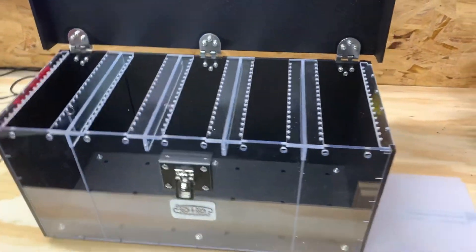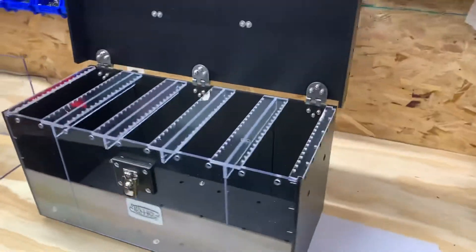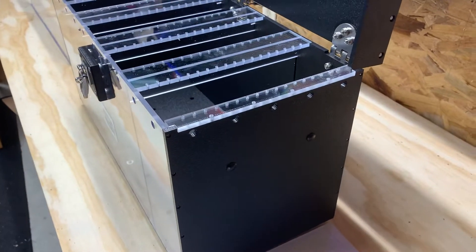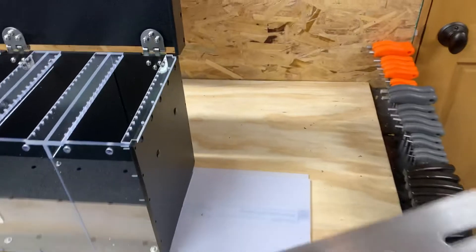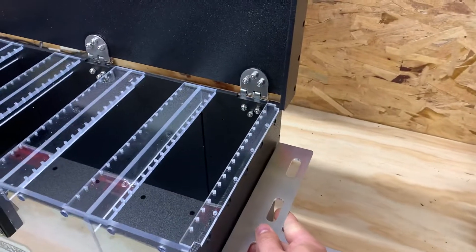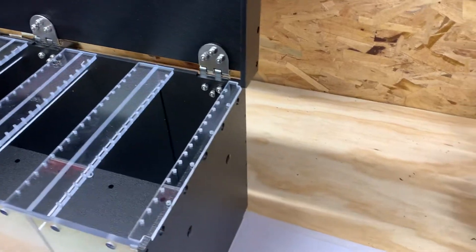This box is pretty modular in the sense that we drilled a couple of holes on the side there, capped them off, which gives you the flexibility if you wanted to attach a tool holder on the side, and that would come with the necessary fasteners.